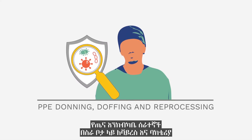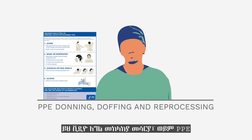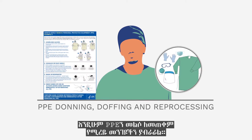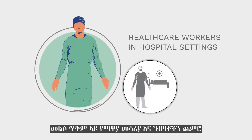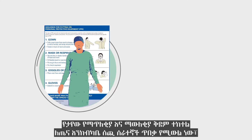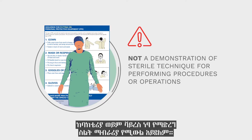Healthcare workers can be placed at risk in the workplace by exposure to viral and bacterial pathogens. This video will demonstrate safe donning and doffing technique for personal protective equipment (PPE) and some solutions to reprocess and reuse PPE. The PPE demonstration is for healthcare workers in hospital settings, including routine patient care or instrument and materials cleaning and reprocessing. The donning and doffing sequence shown is for the protection of healthcare workers and is not a demonstration of sterile technique for performing procedures or operations.